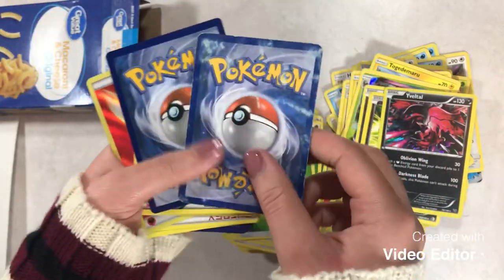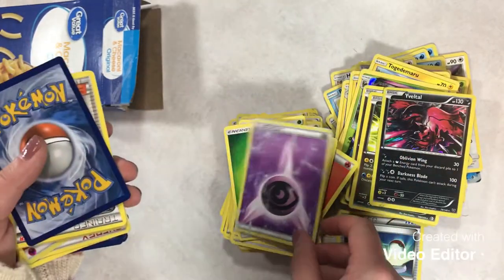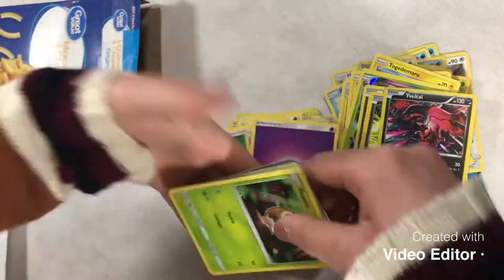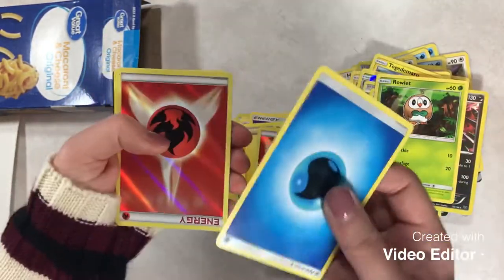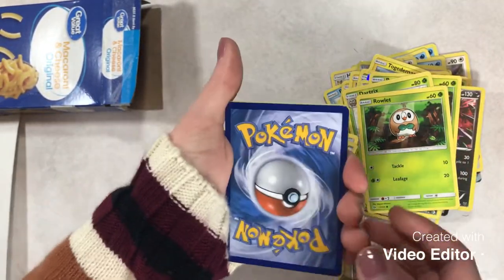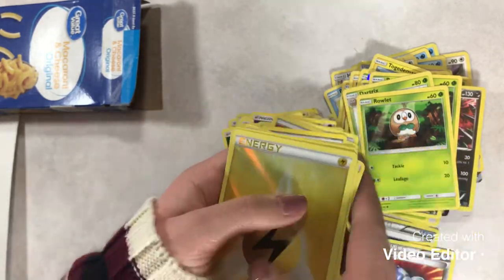This is another energy that has seen things — it's even got the eye shape on it. I don't know if that counts as a joke, but I think I'm funny. And another one. Alright, we'll just kind of straighten this up. We got a trainer. We'll flip around for our Rowlet. We got energies — including a couple more holo energies. Another trainer. We got Dartrix to go with that Rowlet, and another Rowlet to go with our Dartrix. More reverse energies.